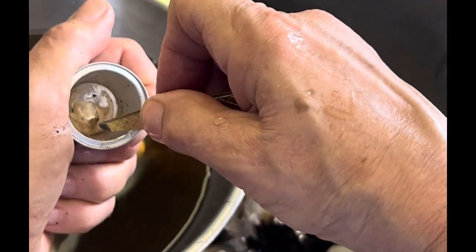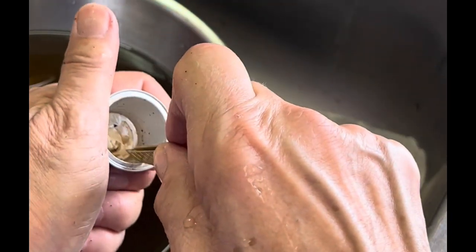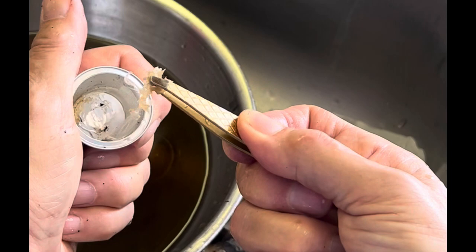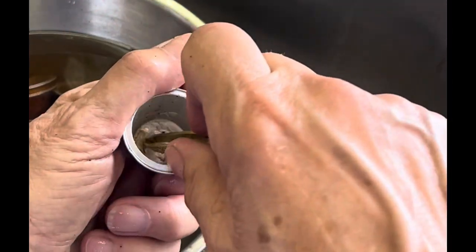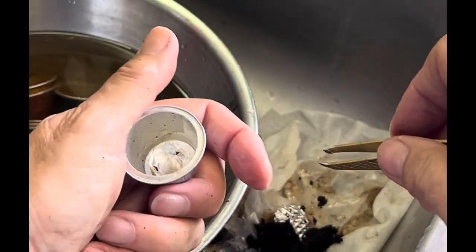Sometimes that plastic liner at the bottom sticks in there very, very well and you might need to use a pair of tweezers to pick at it and pull it out. Sometimes it comes out in one piece and other times you may have to spend several minutes picking at little pieces to remove them.